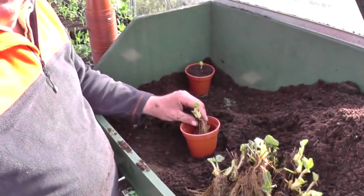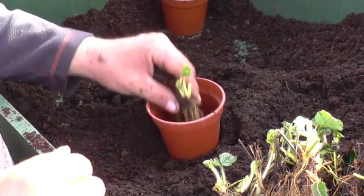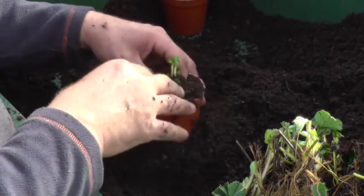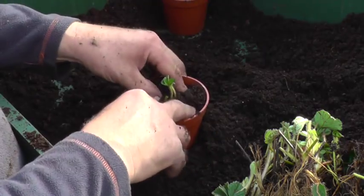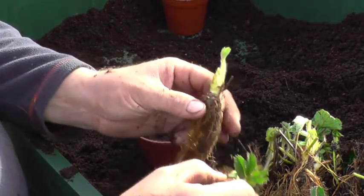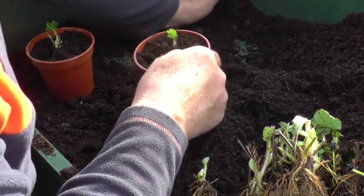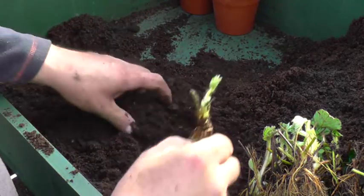I'll try and get it so you can see. I've just put a bit of compost in the bottom. You all know how to do this, I should think. Just want to keep the crown just above the soil — like here, you just really want to plant it to about this depth. If you cover that it might rot off. I'll crack on and do these folks and then I'll bring them back.